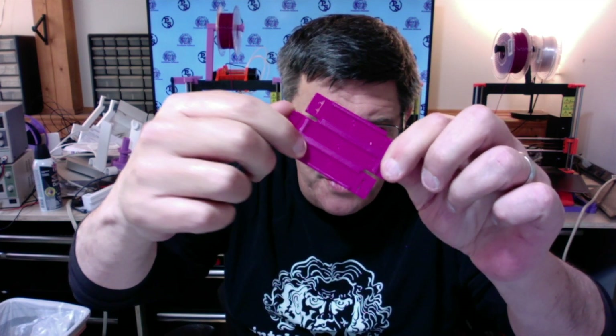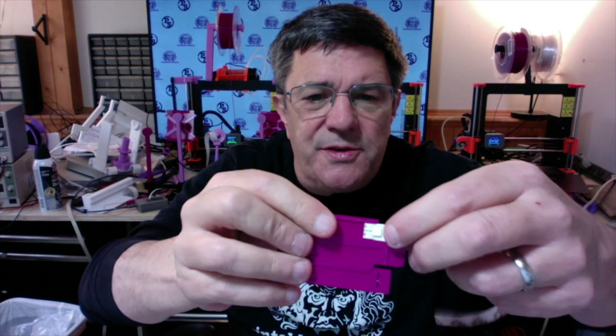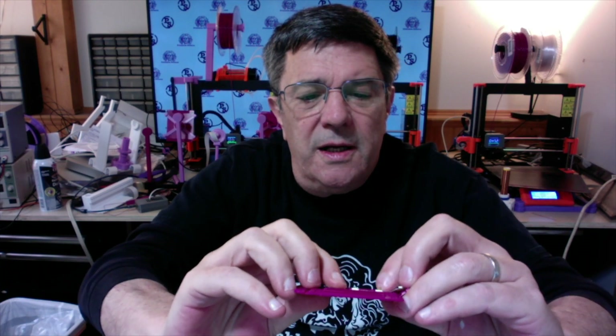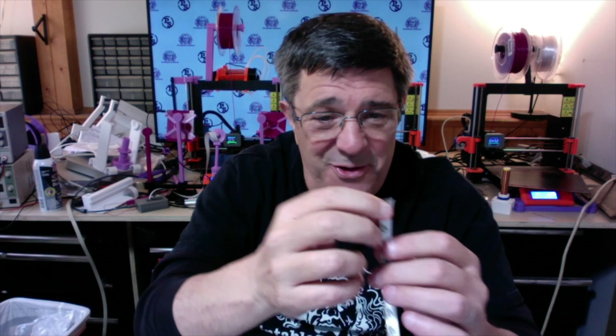We have a channel for the LED strip to sit in, and it's chamfered at the top edge so that it's slightly narrower at the top than the width of the strip. That allows us to slide in a cut LED strip and the chamfer prevents it from falling out or even wiggling around. The important thing to remember is to leave the adhesive protector paper in place — if you remove that before you put the strips in, it'll just stick and the thing won't work at all.